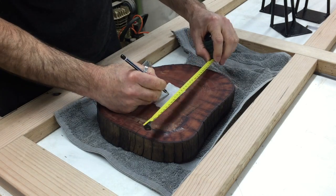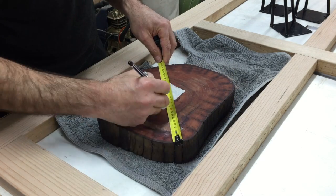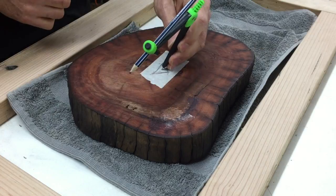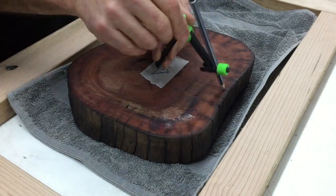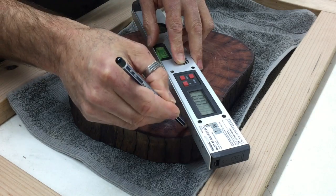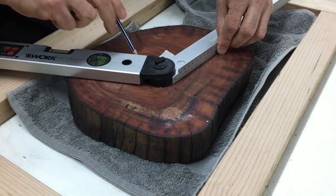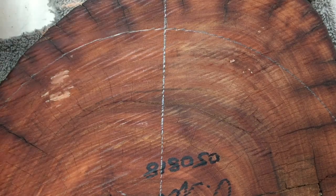The table was going to have three metal legs attached, so I found the approximate centre of the underside by taking various measurements across the face. I then used a compass to draw a large circle so I could evenly divide that into three, and that gave me a centre line to fix the legs to.